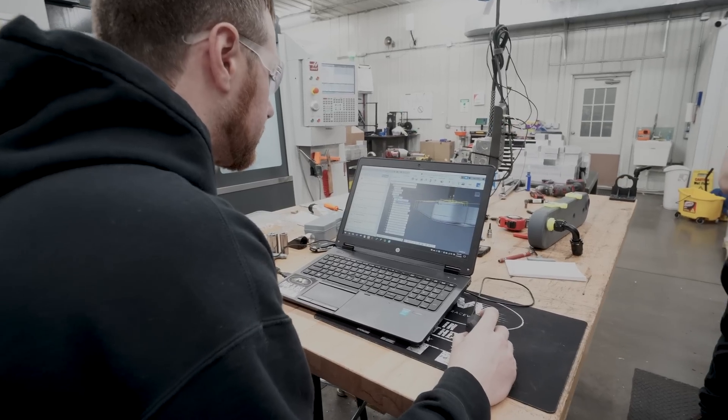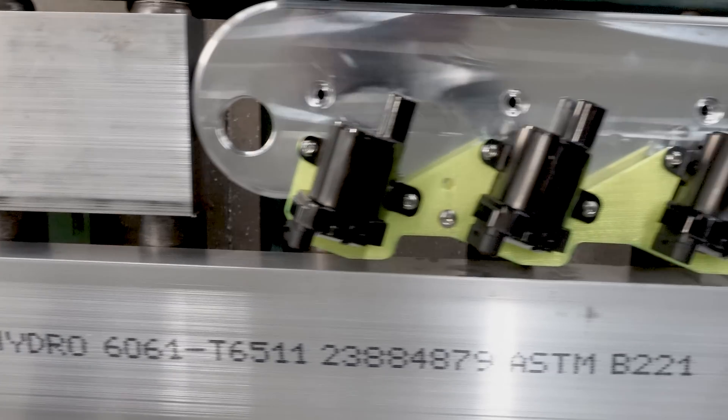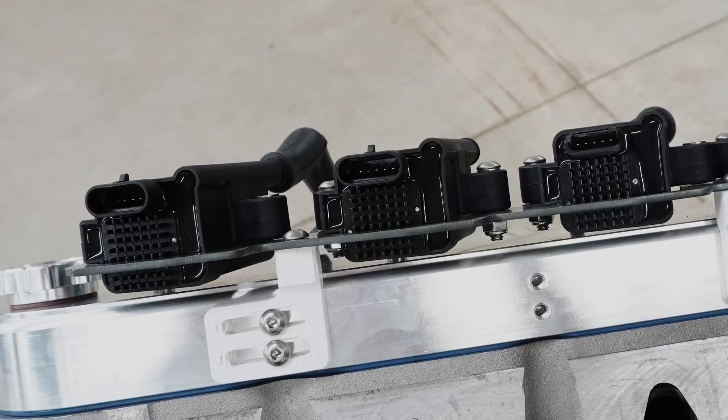We try to listen to customers and incorporate all of those things. Some customers want to be able to run coil packs, some don't. They want different types of coil packs, they want them to look a certain way, and they want to be able to pull a valve cover off without pulling the coil packs off first for serviceability in a race car.